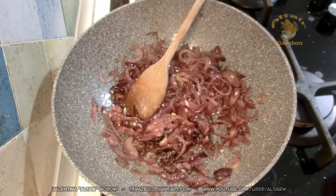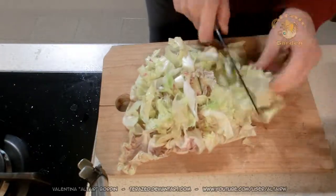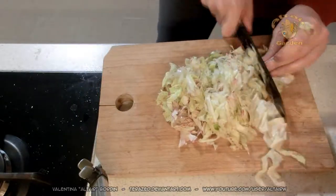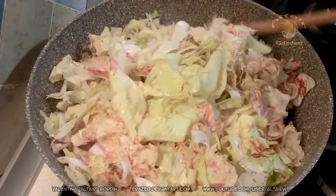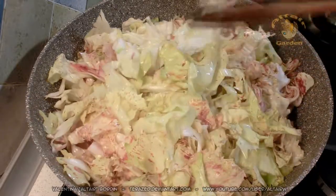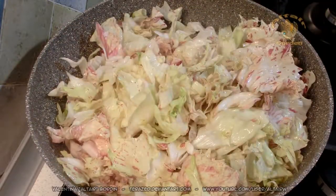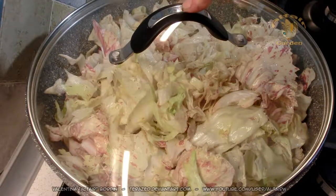And in the meantime, you put the radicchio in. Once all the radicchio is in, you let it cook for one hour, maybe even more. It has to become very soft, like a cream. I will show you the final result when it's completely cooked. And remember to put the lid on to keep the moisture inside.